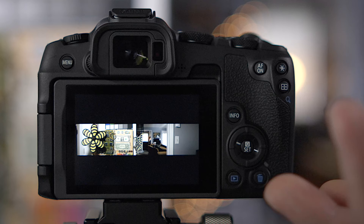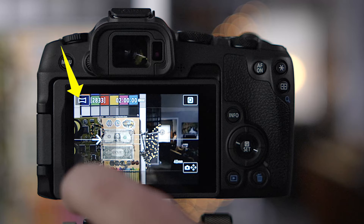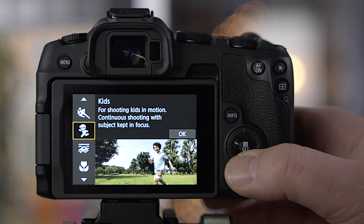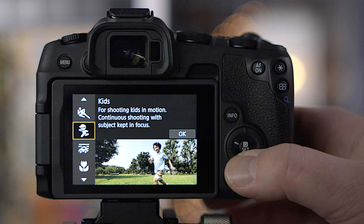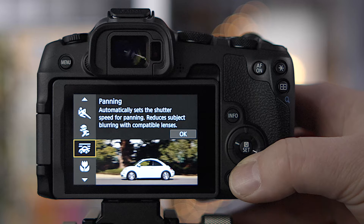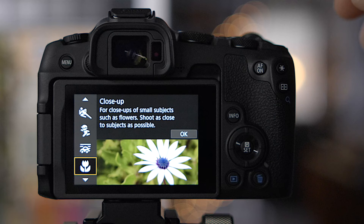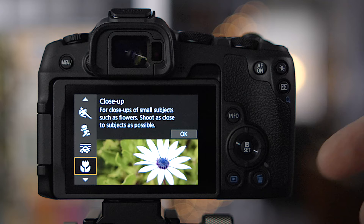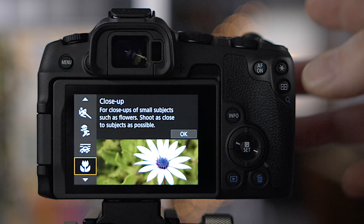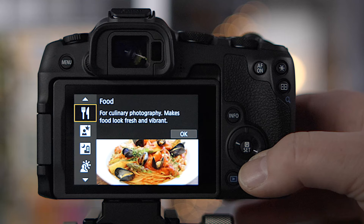More scene mode options: sports mode for shooting sports, kids mode for fast-moving children, panning mode which slows the shutter speed and creates motion blur on moving subjects like cars, and close-up/macro mode which optimizes for close subjects. Every lens has a minimum focus distance — macro lenses allow you to get really close. There's also a food mode to make food look its best.